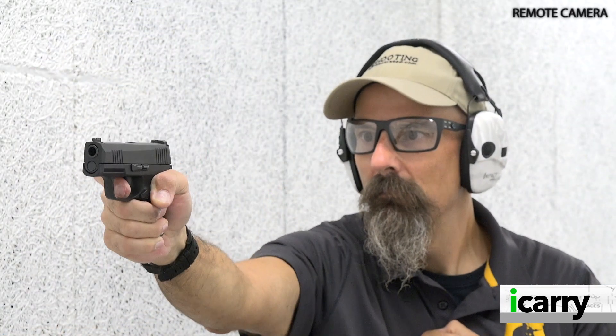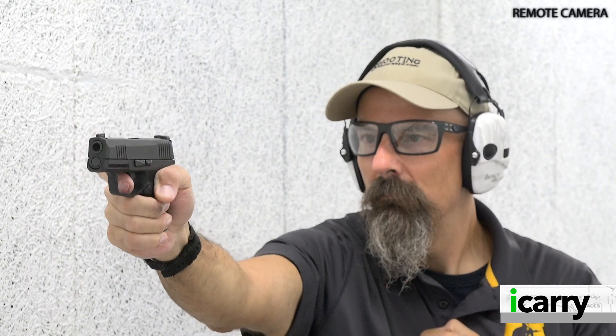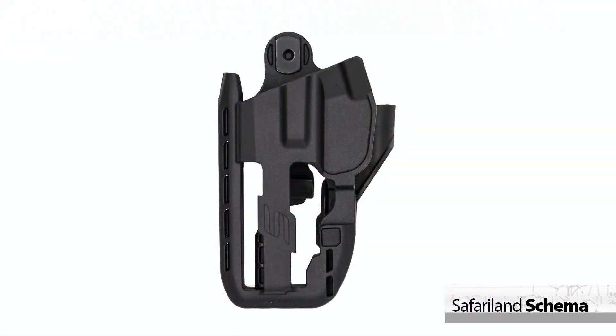Best of all, with the P365 you've got a minimum of 11 rounds of solid defensive ammo in an eminently concealable package, and it's relatively easy to shoot too. That's a great option to have.